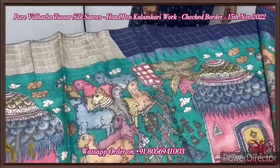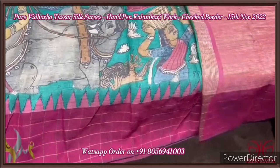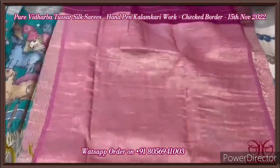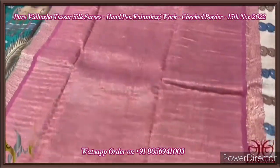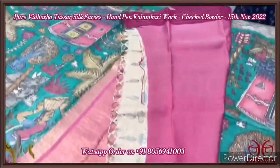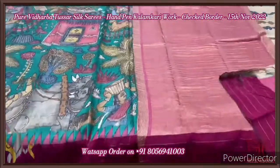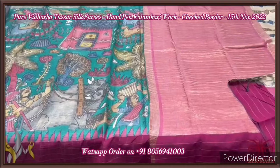The top portion of the border is blue with a checkered pattern, and the bottom is deep beetroot pink and maroon mixed colour. The pallu of the saree is a zari pallu — a beautiful zari pallu. Tassels are already made and we have a pink blouse piece with the same type of border. Excellent saree — very beautiful Penkalankari, completely hand-penned and painted using natural vegetable dyes, and it comes with authentic silk.